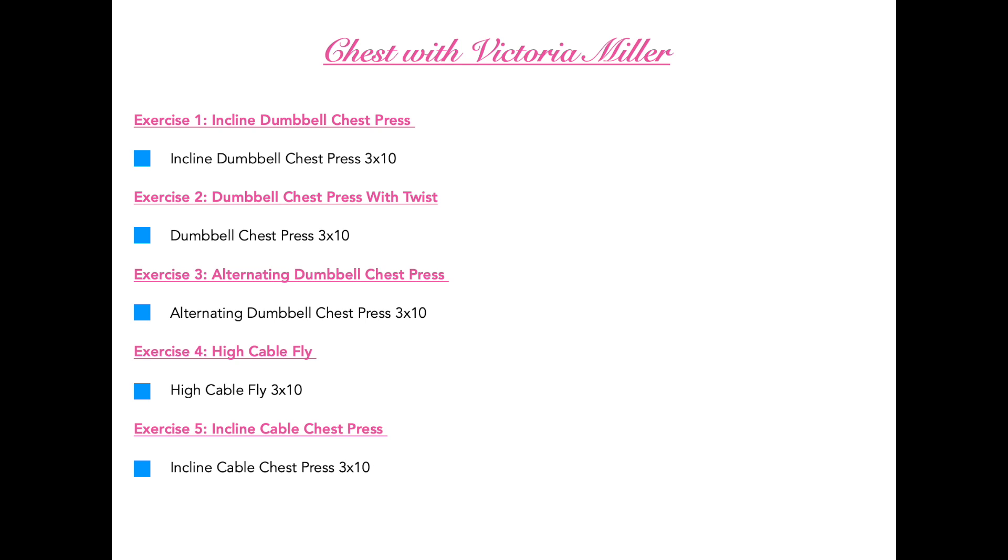Anyway, with all that being said, let's jump right into this chest workout. Go ahead, take a look at what we're going to be doing up here, screenshot it, and take it to the gym with you and try it out yourself.